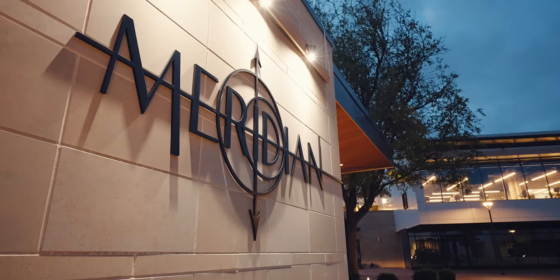Earlier this spring I was asked by a friend of a friend to shoot a short video to coincide with the opening of a restaurant in Dallas called the Meridian.